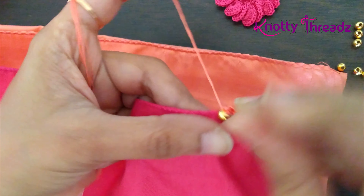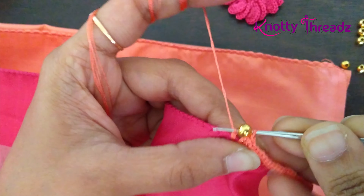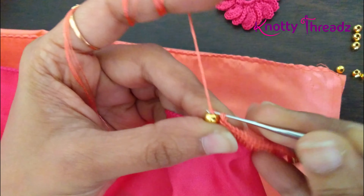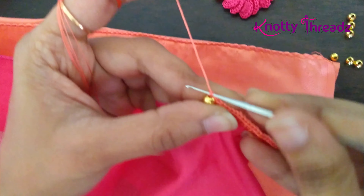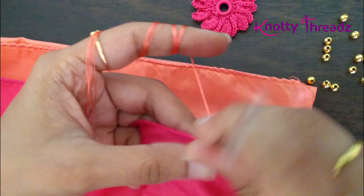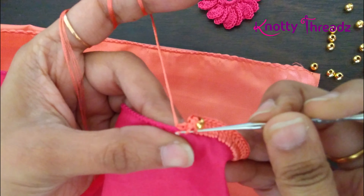I've finished working 25 double crochets and this is where I'm going to add my next bead. I've added the bead on the hook, yarn over and go into the fabric, pull a loop and come out, yarn over and pass through the two loops, then pass the same loop through the bead, and then yarn over and pass through the remaining two loops. After adding this bead we'll continue with 25 more double crochets.